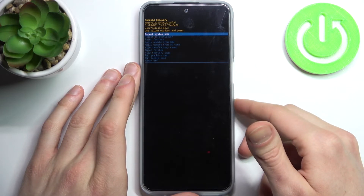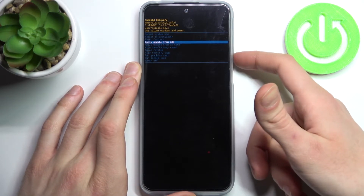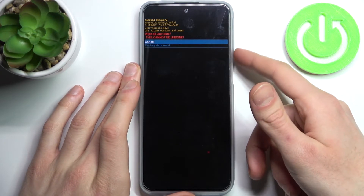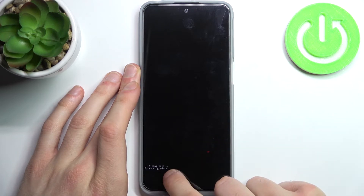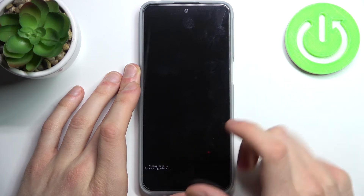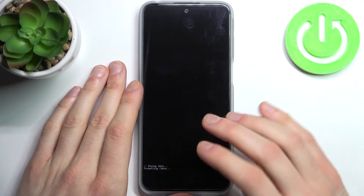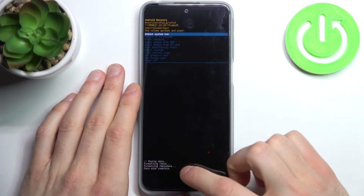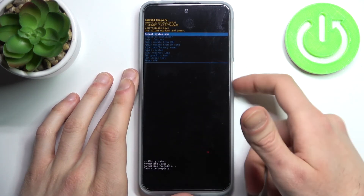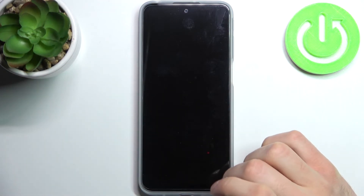In the following menu, using the volume keys to navigate and the power key to select, choose the option 'wipe data / factory reset' and confirm it. After a few seconds, when the message 'data wipe complete' appears, it means all data from your device is erased along with your screen lock. After that, select 'reboot system now' to restart your device — it will reboot in about a minute or so.